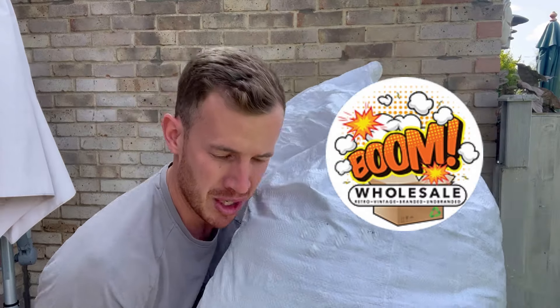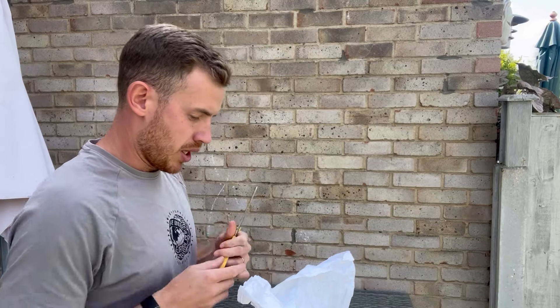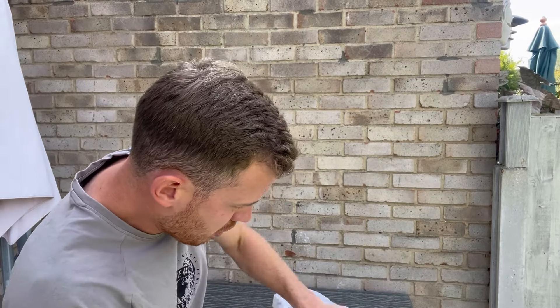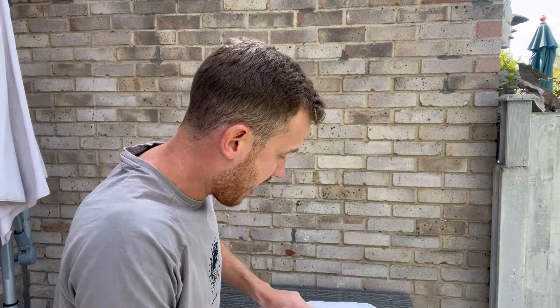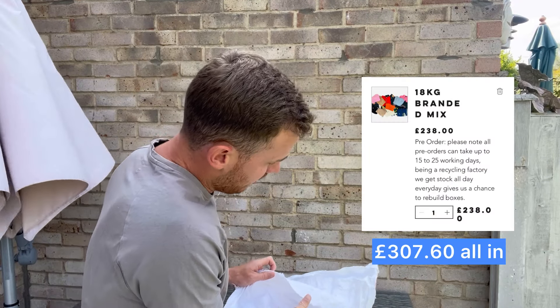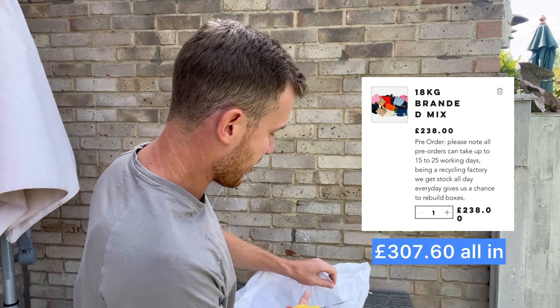Today we're opening up a premium mixed bale from Boom Wholesale. This is not sponsored, not affiliated — I spent my own money on this. I've bought various sacks from them in the past and personally quite like them. You can get hit and misses like any wholesaler, but I've found them quite reliable. These sacks cost £238 plus VAT plus postage, so they come out at just over £300.